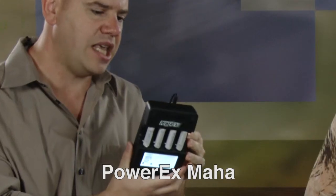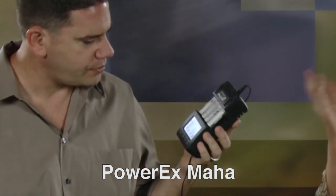It charges four at a time, and you can put any brand of rechargeable nickel metal hydride batteries in it. You can't put in a non-rechargeable one because it will melt. This is a bit too hardcore for most people. It will let you refresh and break in batteries, and if your batteries get old, it can rescue them — fix your older batteries and get the most life out of them.